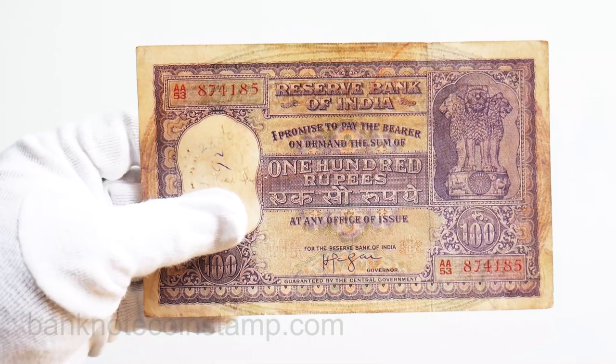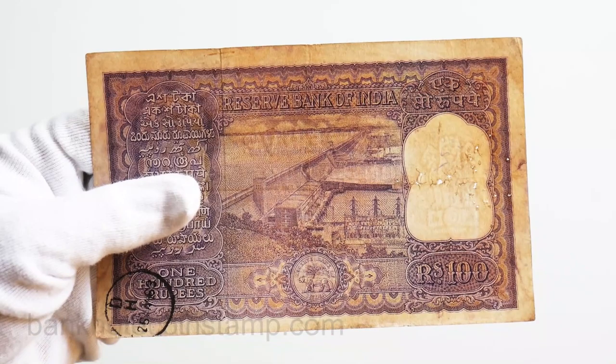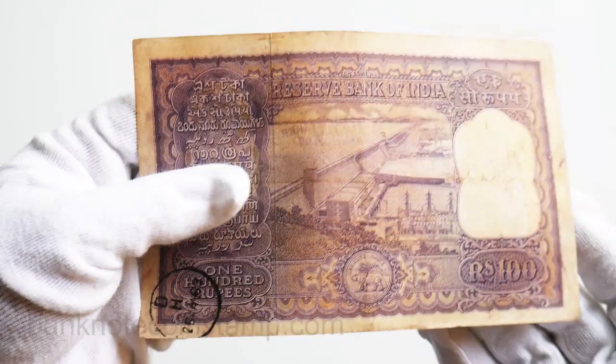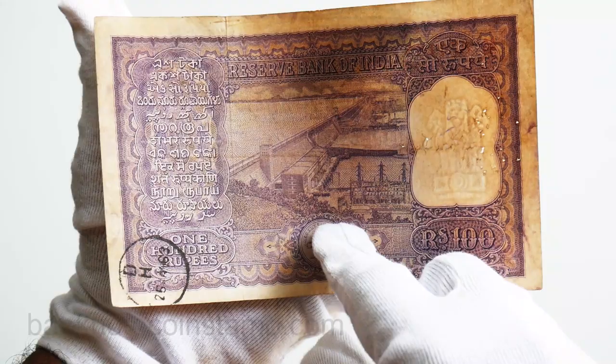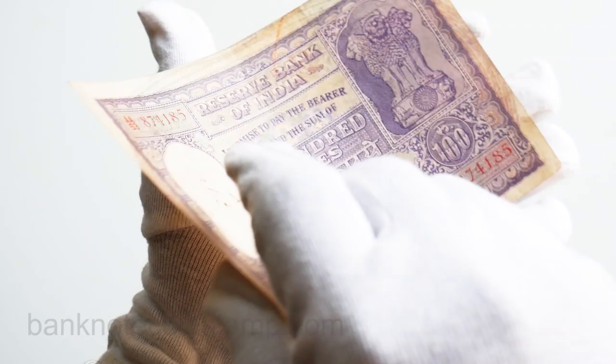If you want to purchase this, we have one stock of this banknote available at the website backnotecoinstamp.com. Currently we are dispatching all our parcels via private couriers and not India Post services, so you are 100% going to receive the packages from the website. This is the 100 rupees banknote which I wanted to show you.